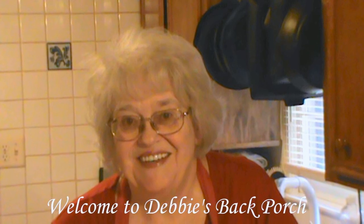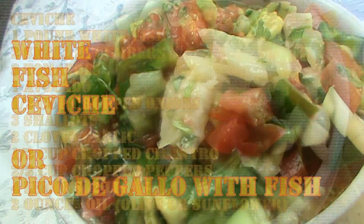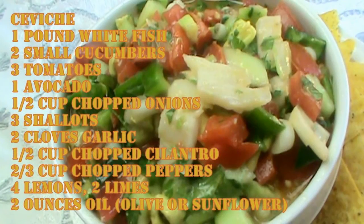Well, welcome to Debbie's Back Porch. So glad to have you on this hot summer night. It's 97 degrees outside, so we're not cooking — we're having ceviche. No cooking required. Here are the ingredients, please pause and write them down. If you like our videos, we appreciate a thumbs up and subscribe. Let's get cooking, or not.